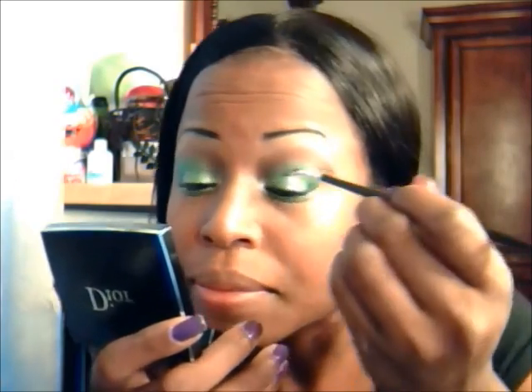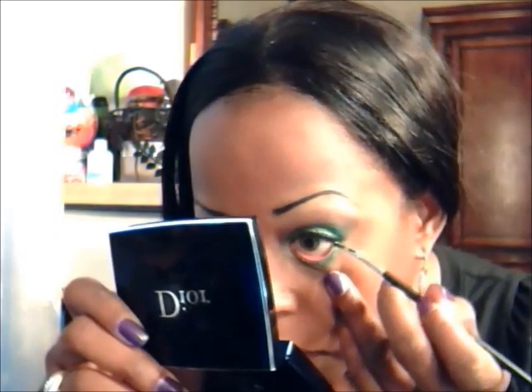I'm using the same green eyeshadow I used in my crease to put on my lash line. After that I'm going to line my lash line with Black Track from MAC, and I'm also going to use the same Black Track on my waterline.